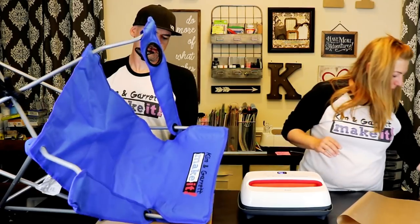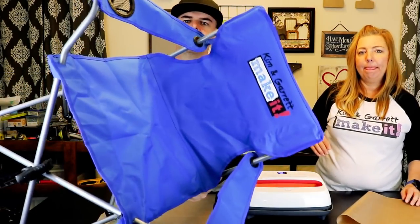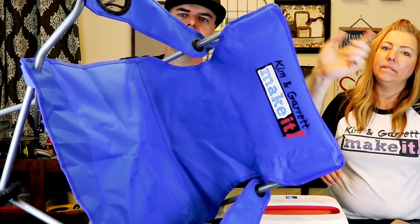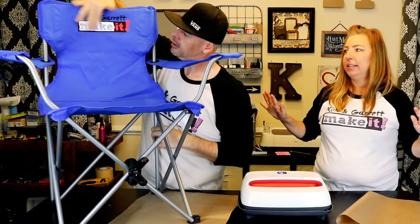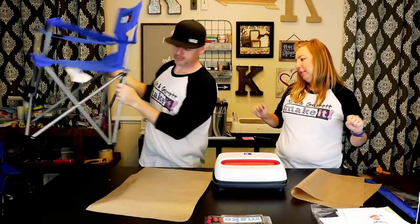It looks great. Layered vinyl on a camp chair — looks pretty good. All right, we're not done yet. Now let's try our cooler.